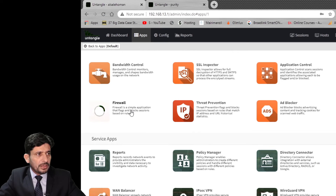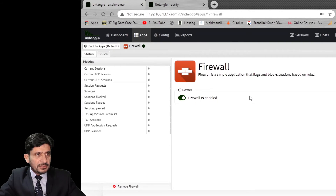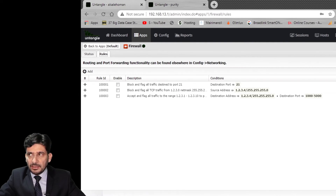To install the firewall application, simply go to Firewall and click it — it will install and show as already installed. Here it is, the Firewall application is enabled and installed. Going into Rules, there is no rule defined right now.